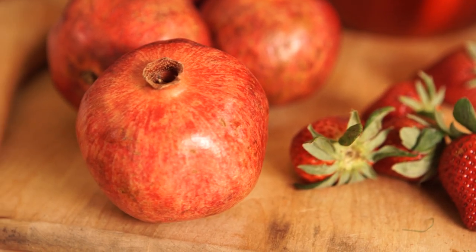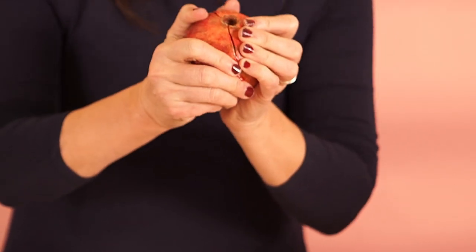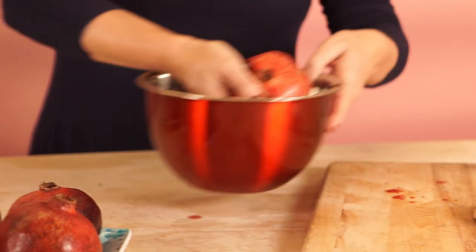You take your knife and you score it all the way around, and then kind of give it a good twist and you open her up.